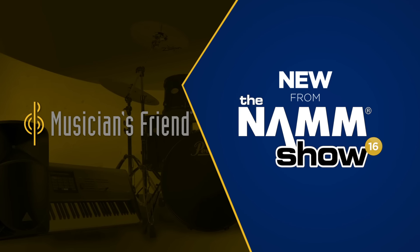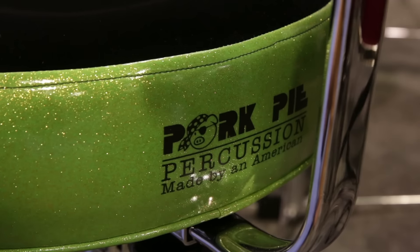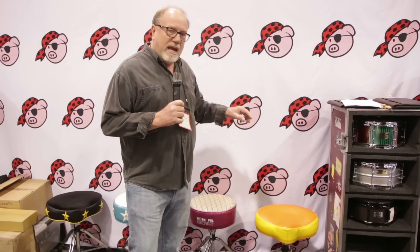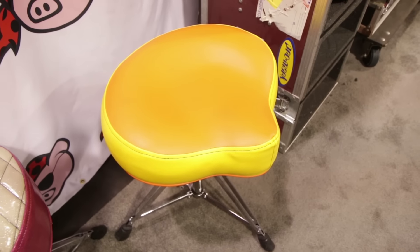Hi, this is Bill Detimore here, Pork Pie Percussion. Wanted to show you some options that we have on our thrones. This one is a big boy spindle base. It has the yellow sides with an orange top.